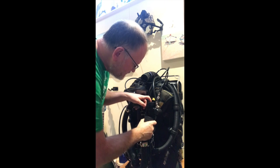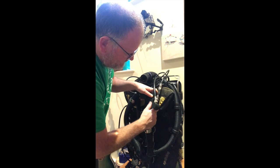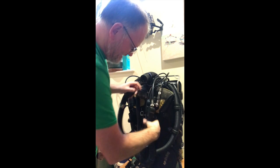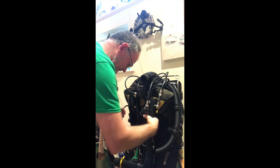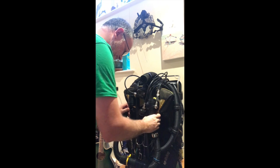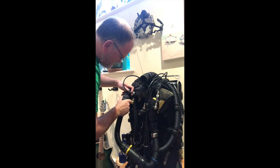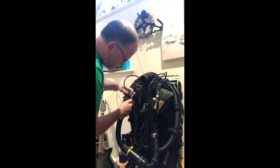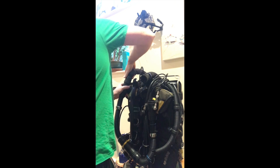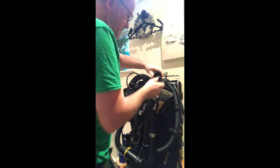Next it's time to fit the mouthpiece. I pop the blue hose on the inhale lung and make sure the mouthpiece is facing up because that makes it the most comfortable. Give them a little twist to make sure the O-ring is bedded in, then fix the exhale and the inhale.